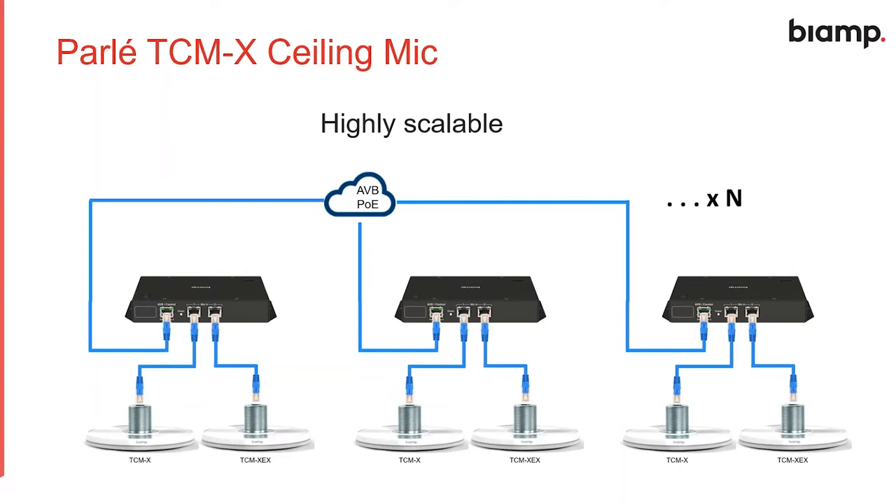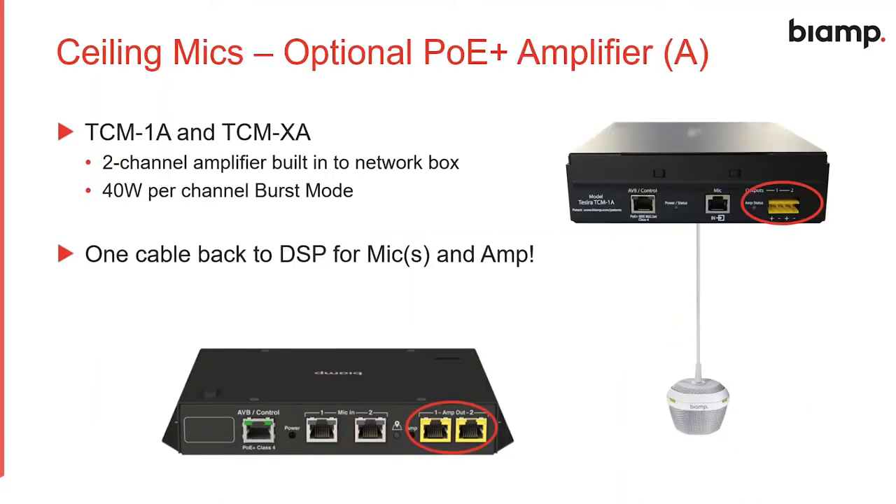It's important to note that TSERA Forte has a proxy limit of 12 devices, so we need to keep that in mind when designing larger systems. A single TSERA Forte can support 12 TCMX network boxes. If you need more than that, you'll need another TSERA Forte to proxy those devices.